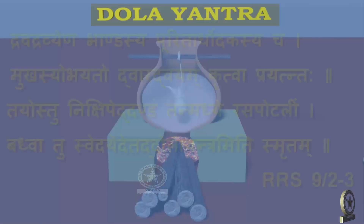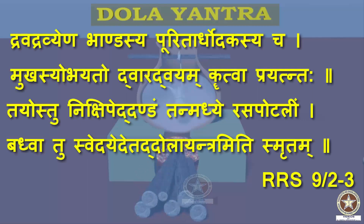The reference is from Rasaratna Samuchaya Chapter 9, Shloka 3 and 4: Dravadravyaena Bhandasya, Purita Ardha Udakasya Cha, Mukhasya Ubhayato Dwaradvayam Krithwa, Prayatnatah. Tayostu Nikshipet Dandam, Tan Madhya Rasaportalim, Badvatu Svedayet, Ethat Dolayantram Iti Smritam.